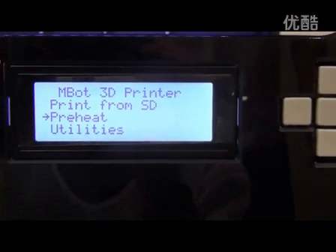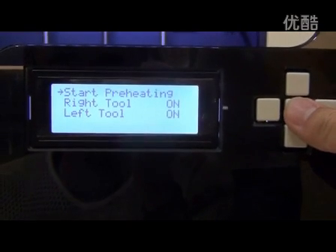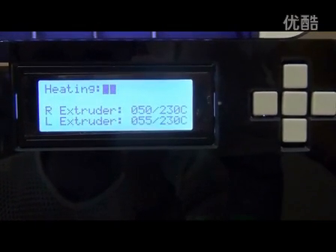Now let's move back to the LCD screen. Click the preheat button, waiting till the temperature is up to 230 degrees.